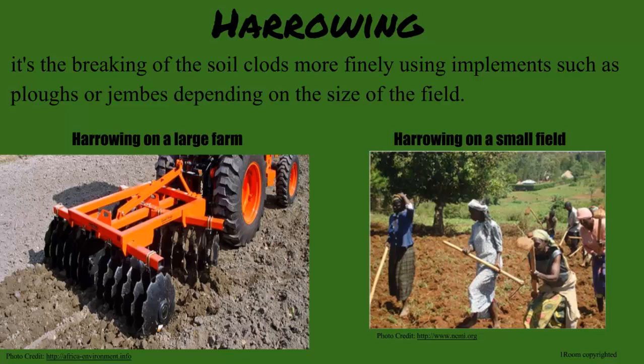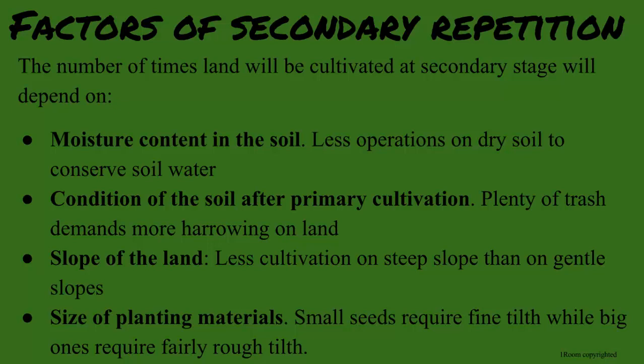There are a few factors that determine how many times we will need to repeat this stage. Let me guess — rain seems to be a big factor in farming. So, how dry the soil is and how the soil is after primary cultivation. Moisture and soil conditions are correct. Two other factors: slope of the land and the size of the seeds. If the slope is steep, less cultivation is needed, since the wind and water will erode it faster.